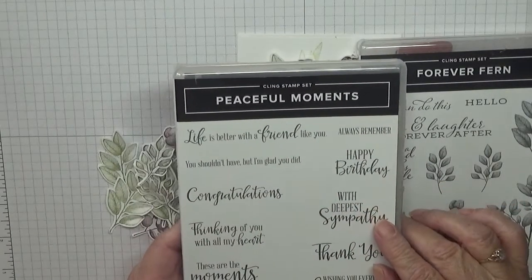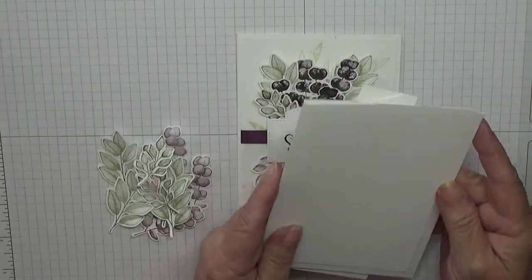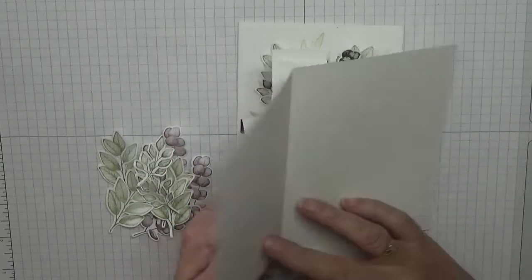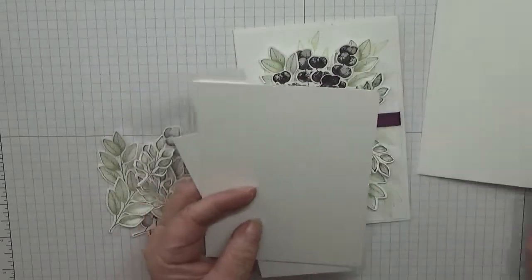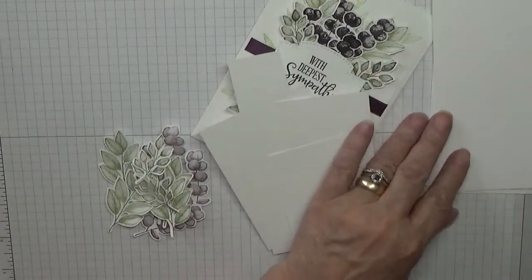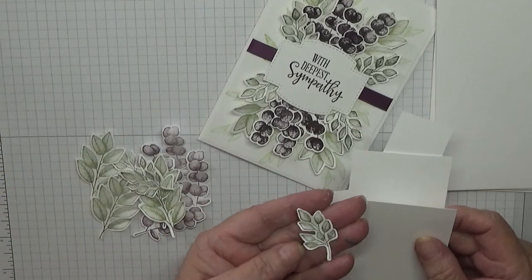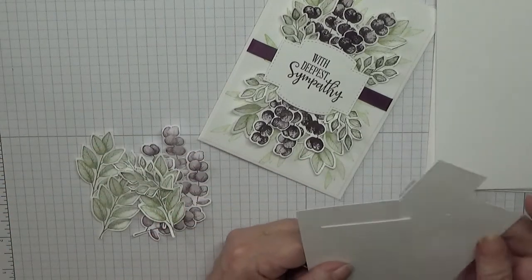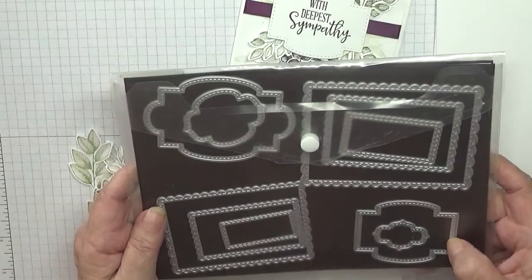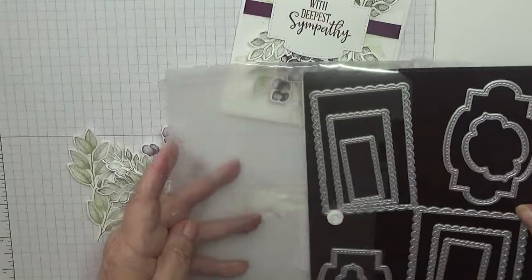The card base is eight and a quarter by five and seven-eighths, scored at four and one-eighth, folded in half and burnished. I've cut two pieces of white cardstock at five and five-eighths by three and seven-eighths — one for the inside and one for the outside — and some scraps because I need to do one of these leaves and the sentiment. I cut the sentiment out using the Sweet Stitch dies.